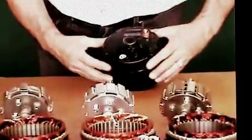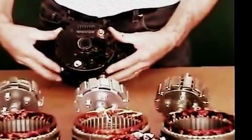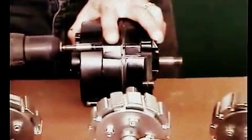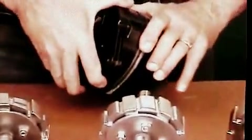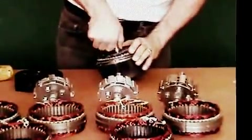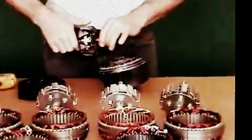There are four screws that hold it together — these four right here. We're going to pull those out and pull the front of the case off. We're going to keep this. Next, we're going to pull out the rotor. This is going to get thrown away — we don't need this.